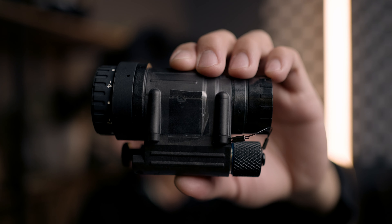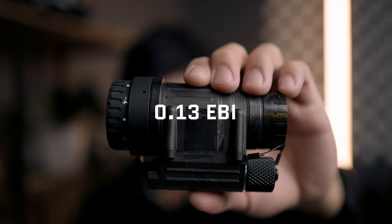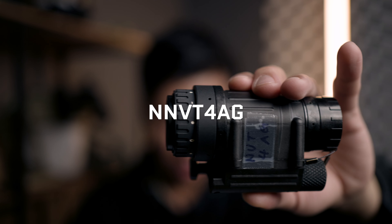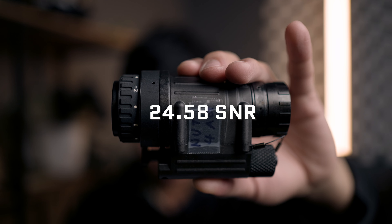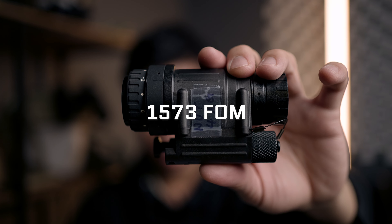The NNVT-5 specs: gain of 10,000, signal-to-noise ratio of 27.3, resolution of 64, EBI of 0.13 (converted to US: 1.3), and approximately 1,747 FOM. The third tube, and the one we're primarily discussing today and plan to carry, is the NNVT-4 auto-gated. Its specs: gain of 10,700, SNR of 24.58, resolution of 64, EBI of 0.13 (1.3 US), and a FOM of 1,573.